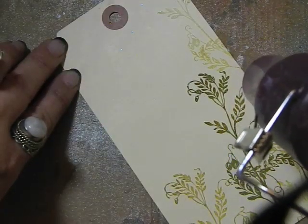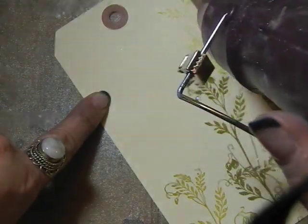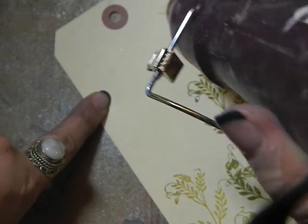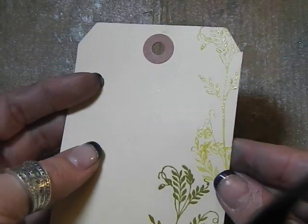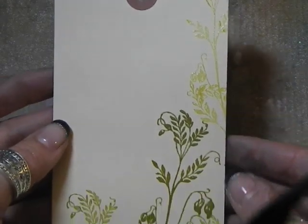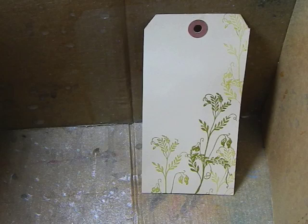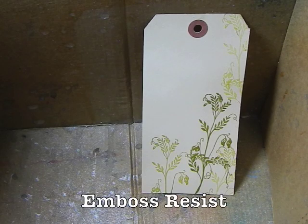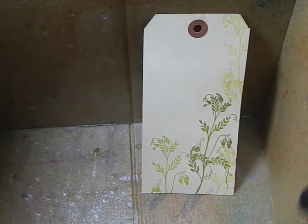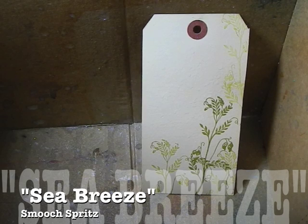You can see how vibrant those colors are even more so after they've been embossed. Look at how clear that image is up in the corner — even though there wasn't a lot of color, it's still very clear. I'm going to use the image that we stamped and embossed as a little bit of a resist, so I am going to spritz with water again — I'm using my sea breeze smooch spritz.